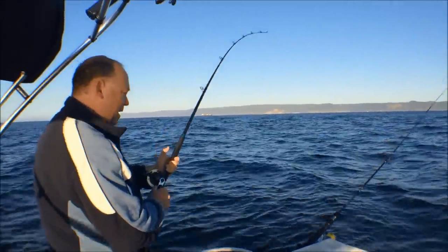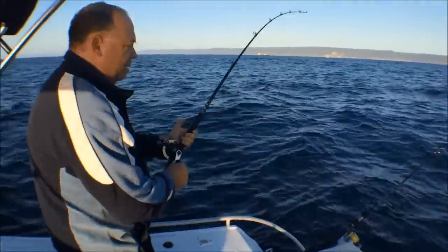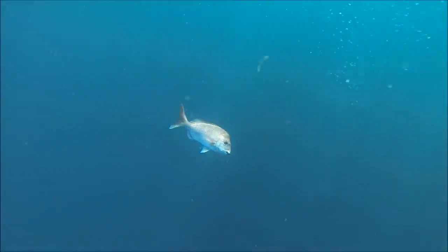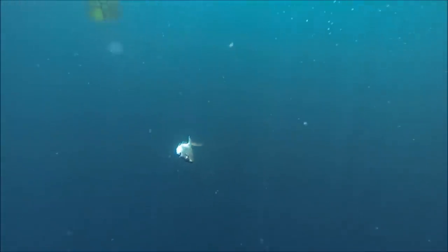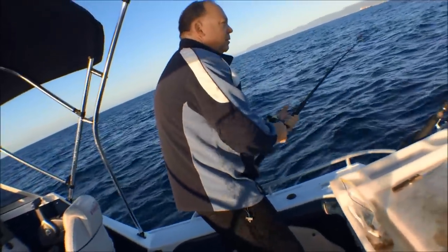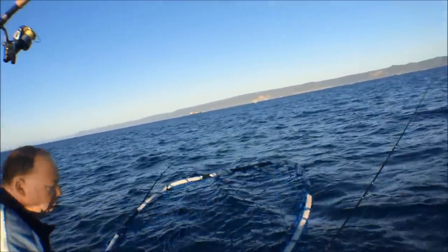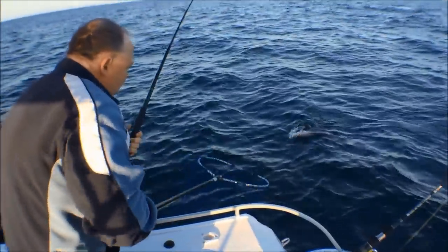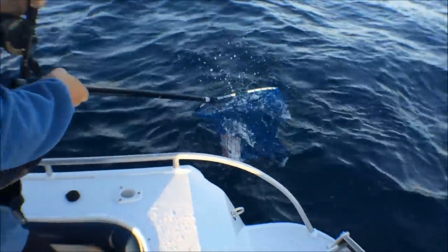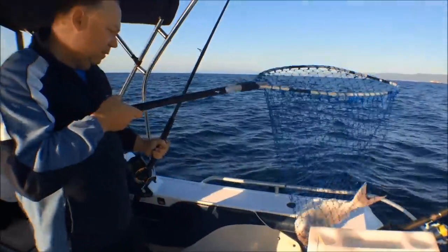Here we are just off the south coast of Sydney, got a nice snapper on here, fairly deep water. There he comes — a bit of color, nice little red. There we go, nice snapper just on the floating rig.